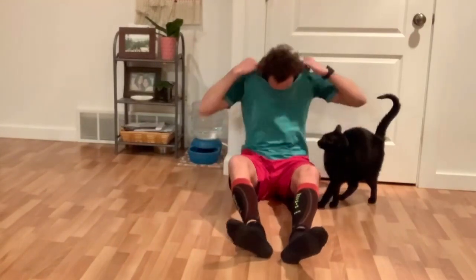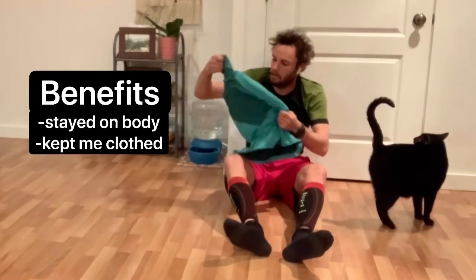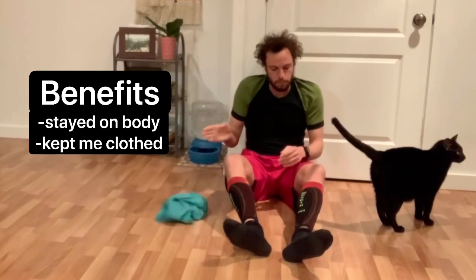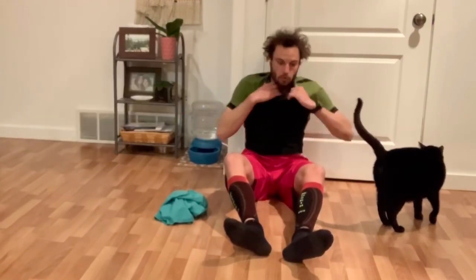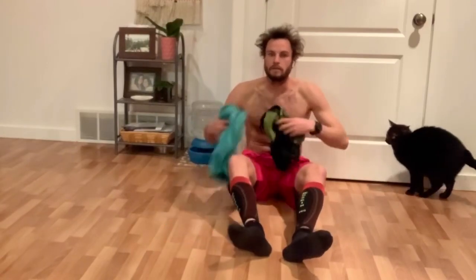Shirts. These work pretty good. They stayed on my body. They kept me clothed. Yeah, everything seemed to work really good. Thanks for watching. I'm so scared.